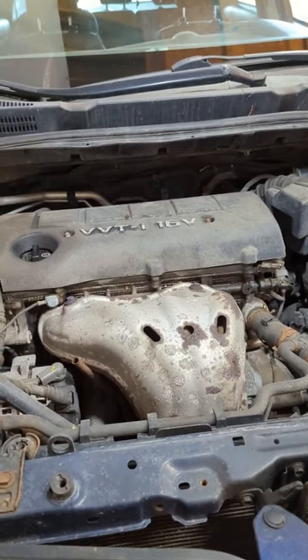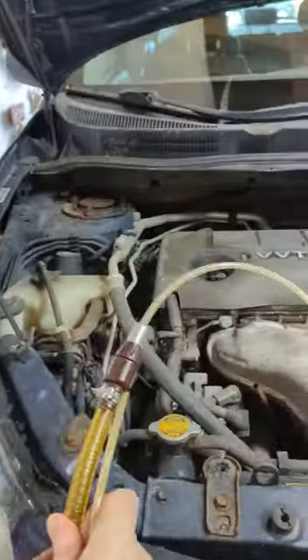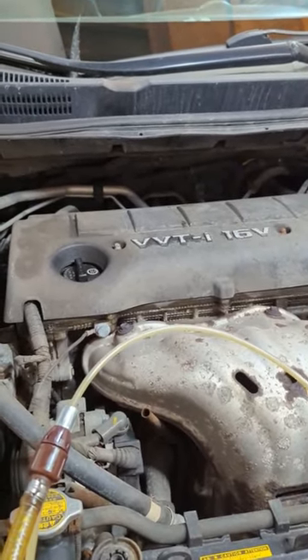Just like anytime you're changing the oil, make sure you've heated the engine up and got the oil up to temperature. We're going to take this, stick it into the dipstick spot, and then we're going to pump the oil out.